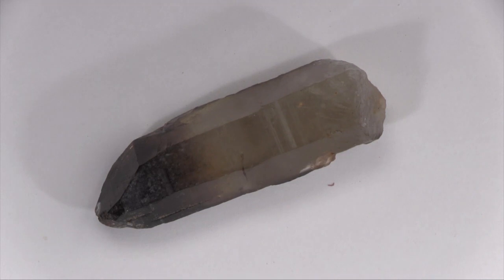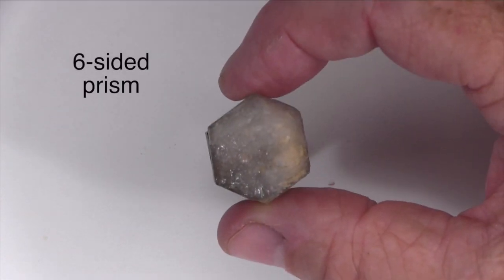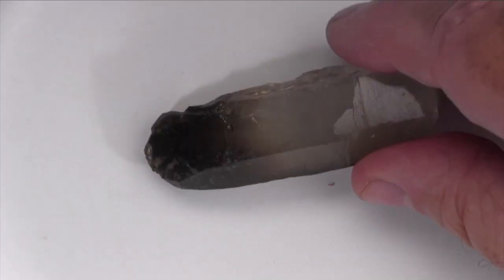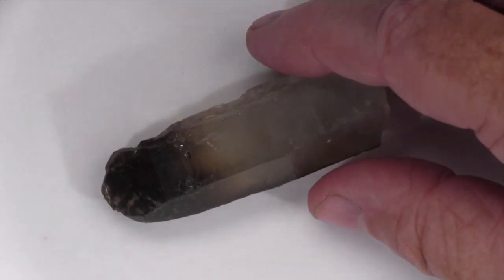This particular specimen has a varied color from dark to light gray. The broken end displays a conchoidal surface. This specimen is a six-sided prism with a pointed or pyramidal end and a broken end. It does not react to dilute hydrochloric acid.